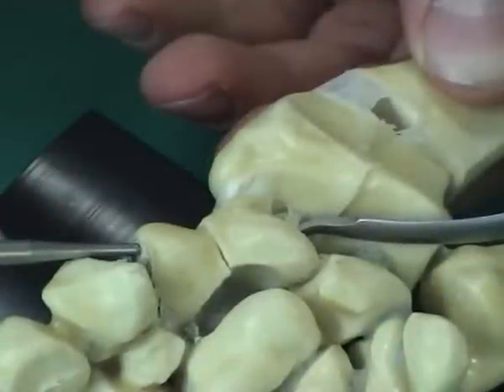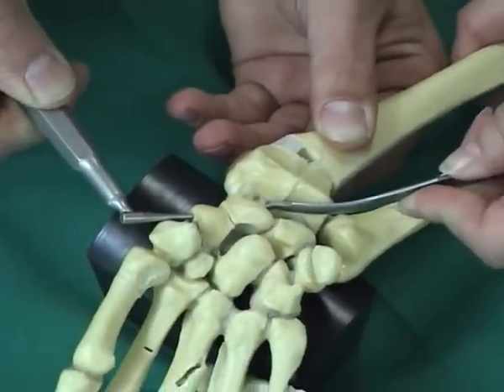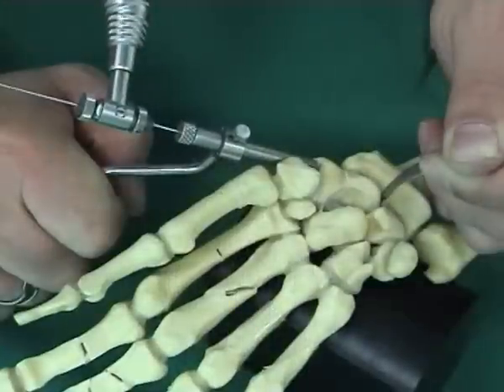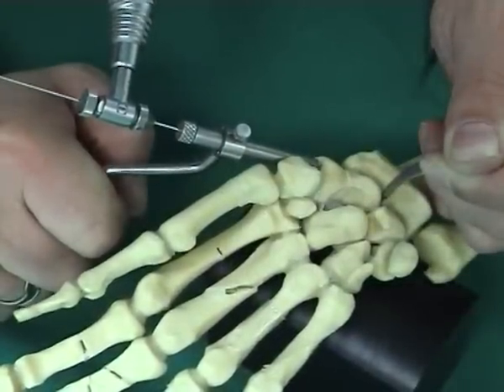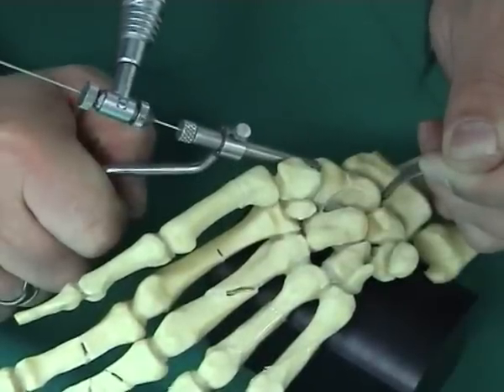An optional soft tissue sleeve facilitates the insertion of the guide wire, which is extremely helpful for the minimally invasive technique. The guide wire is inserted through the reduction sleeve under X-ray control until it reaches the opposite cortex.